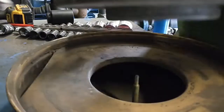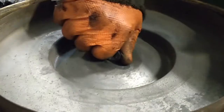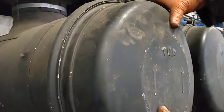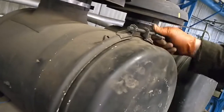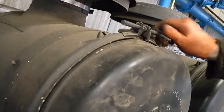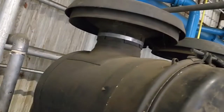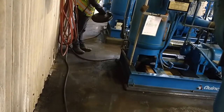Now reassemble the end cap as shown. The last step is to take the mushroom off the top of the filter housing and blow it out with an air hose as shown, then reinstall the mushroom. Repeat these steps for the other air filter.